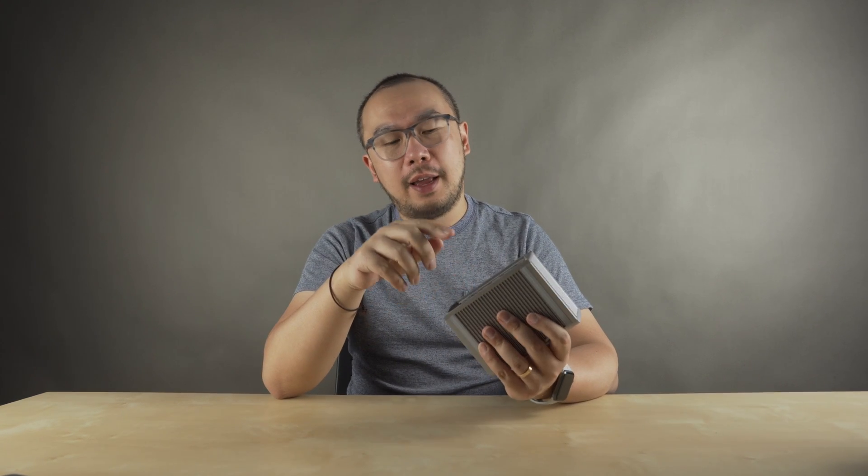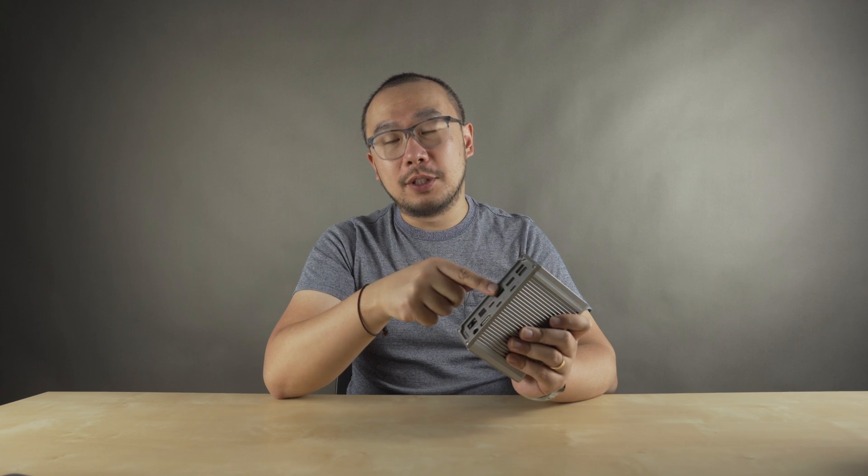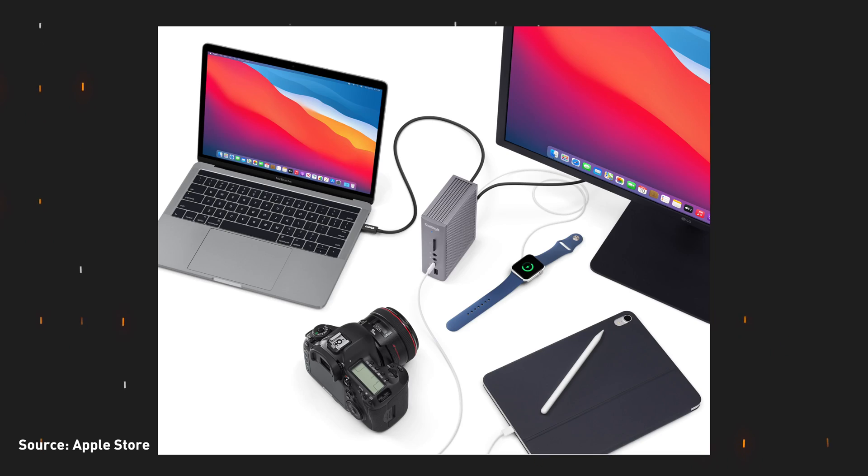Using this dock is pretty simple. You plug in all your devices into the dock — for example, in the office I have a monitor plugged into the Thunderbolt port, I have the ethernet plugged in for our wired network, and I also have USB hard drives connected to the USB-A ports for backup. Then you just take the included Thunderbolt cable and plug it into your MacBook Pro and everything works.